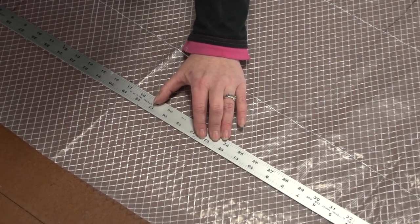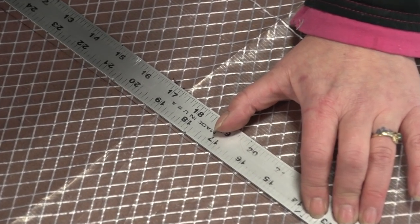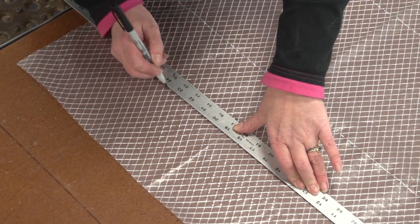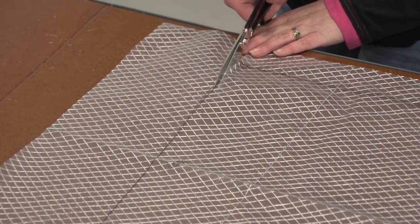Then we'll confirm that our lines on the pattern material are straight and true. If not, we'll straighten them out with a yardstick and a new line. Once you're happy, cut out the pattern material with scissors.